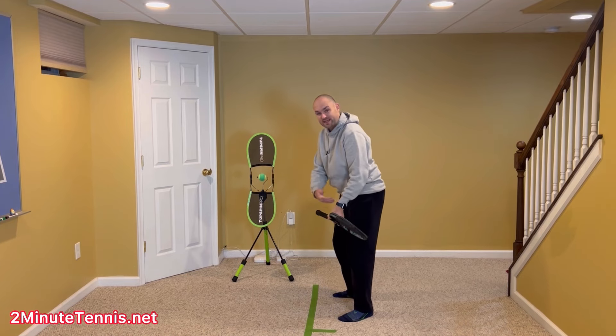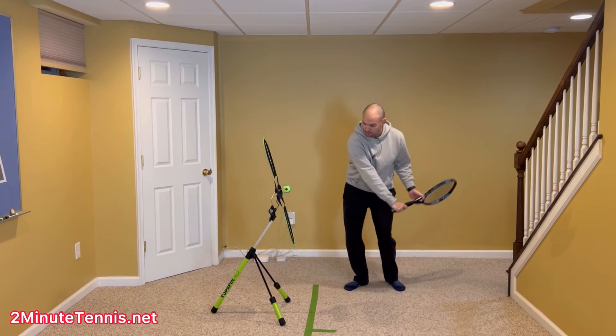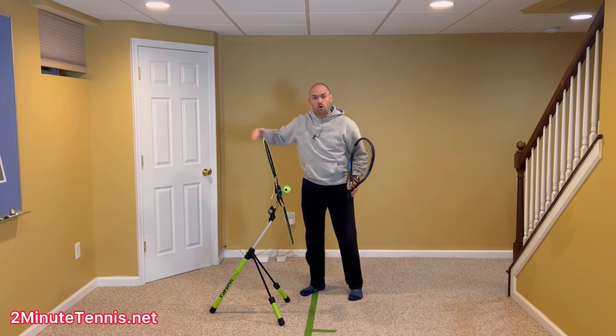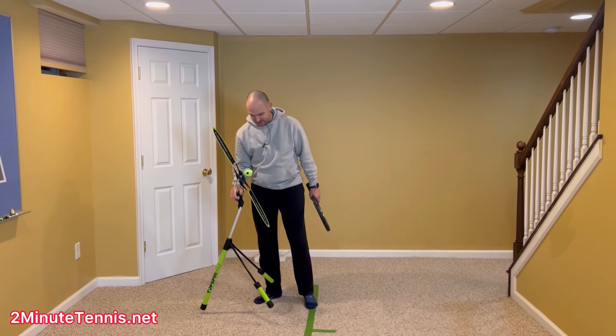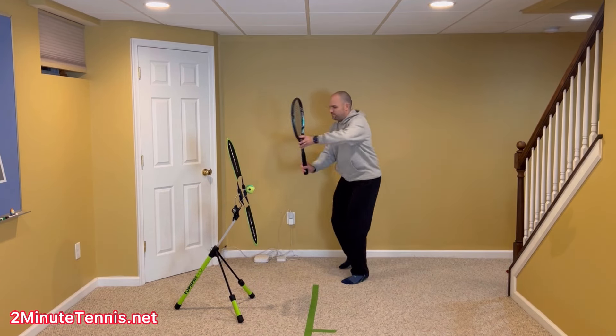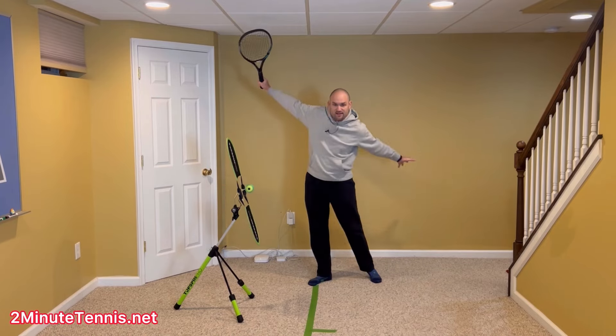The benefit of closing the racket prior to hitting is it helps square the racket against the back of the ball as you strike, so you can swing low to high and the ball goes forward as you swing up for topspin. Watch me hit a couple of backhands — I'm even going to show you Grigor Dimitrov in a few seconds — but watch how I take the racket back with both hands, I drop, I go forward, then I let go.